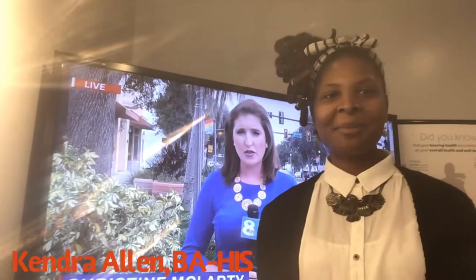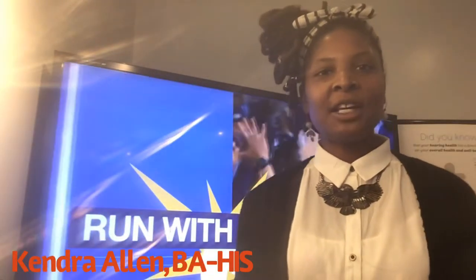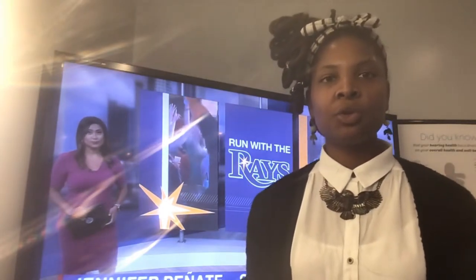Hi everyone, welcome to the Lampian Keeper YouTube channel. My name is Kendra and I'm a hearing healthcare professional. Today's video is going to be all about our TV media accessory, and I'm going to show you all how you can pair them to your hearing devices if you're at home.